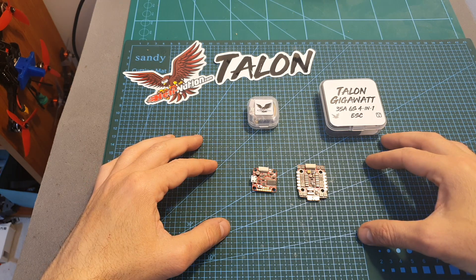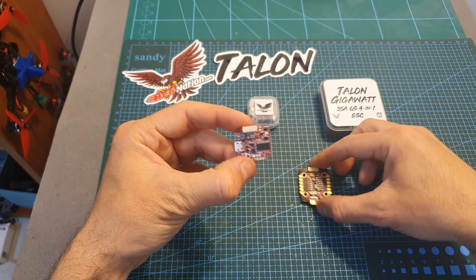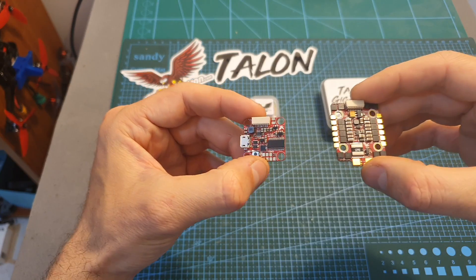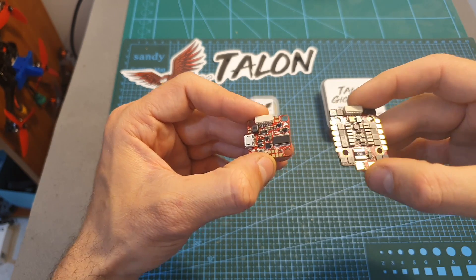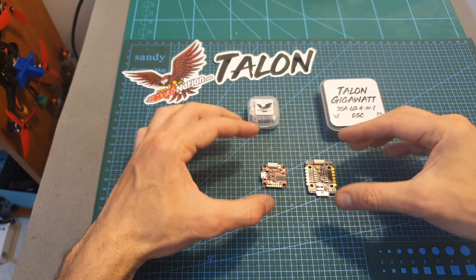Overall, the quality of the Heli Nation Talon F7 flight controller and 4-in-1 ESC looks great. Using this stack will enable you to keep your build light without missing any features of a full-size stack.